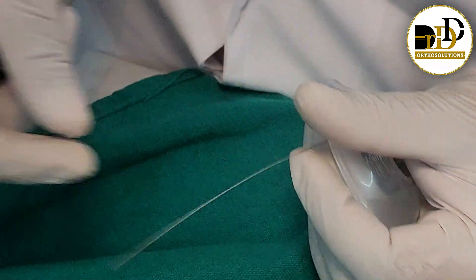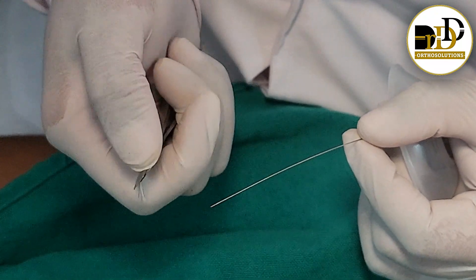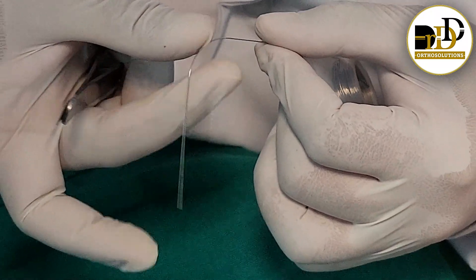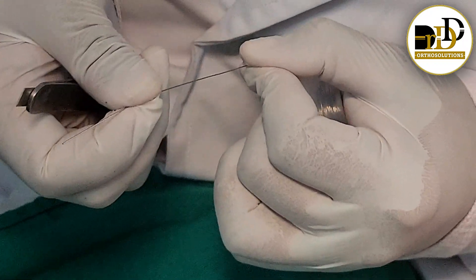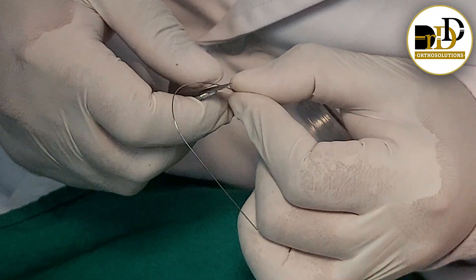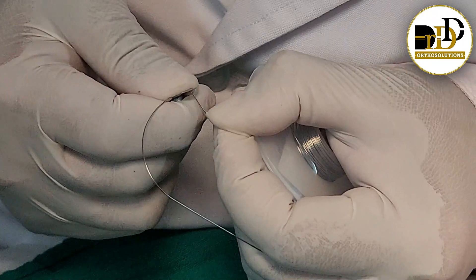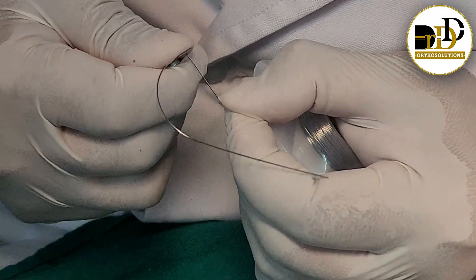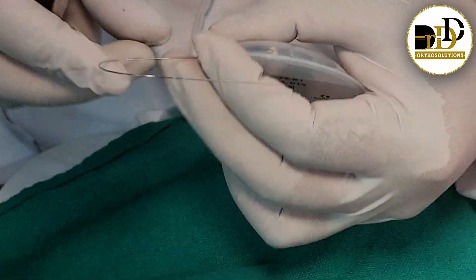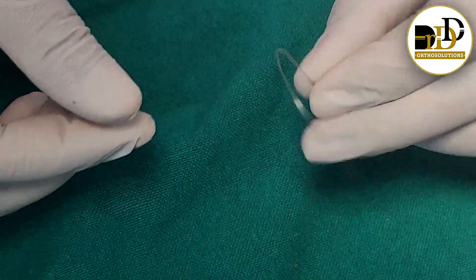How to do the chairside wire bending for the NiTi wires. For that, we will take the bracket and hold the wire on the sharp edge — we need to do this like a tool. This is for the chairside to make the lingual form with the NiTi wire.